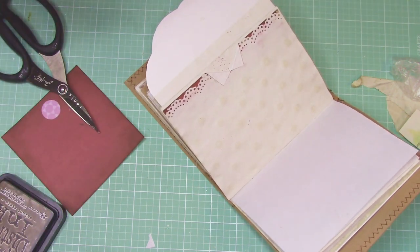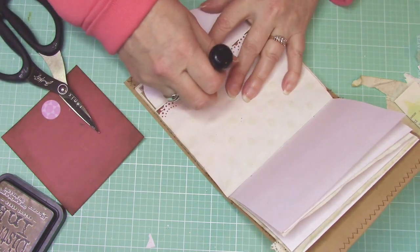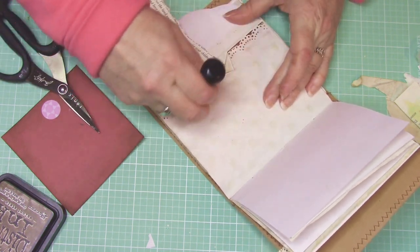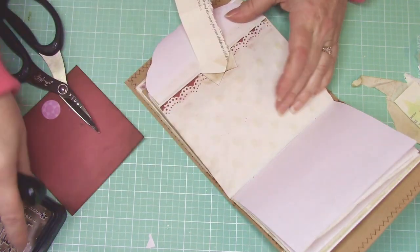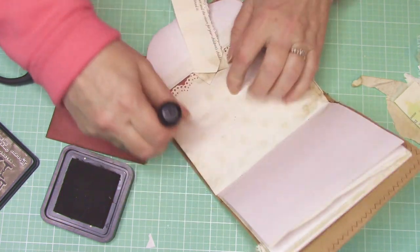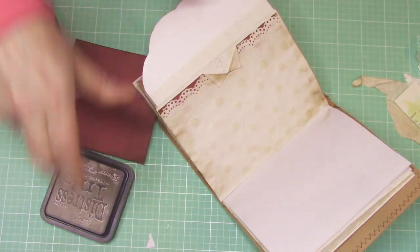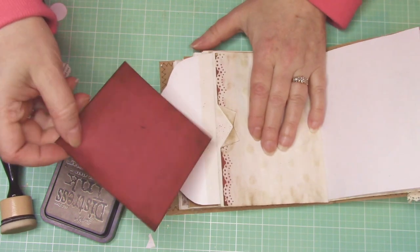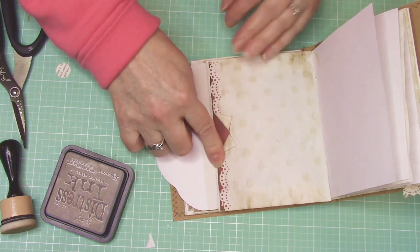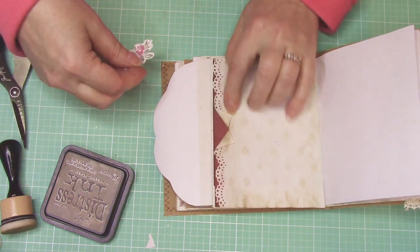I'm going to also take my Distress Ink and just a scrap piece of paper and kind of go in there and distress a little bit. Getting carried away now. So now that I've done that, when this goes in there you can see where it's at. But I want it to look a little bit more feminine — I don't want it to have a masculine feel to it, which right now I feel like it does.